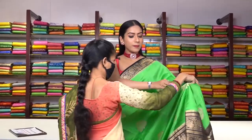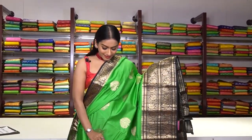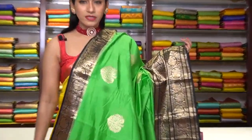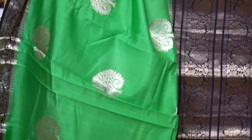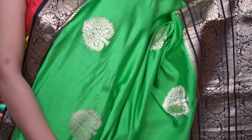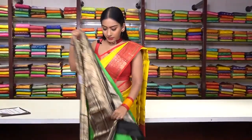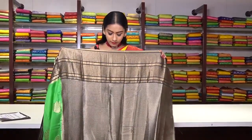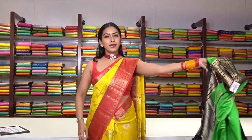This is a different pattern — we have beautiful tree motifs all over the saree in golden zari work. We have a contrast black colour border, thin on one side and big on the other, with pure golden zari work floral motifs. This is how the pallu is, and we have a brocade blouse with full zari work. The price is ₹8,999.